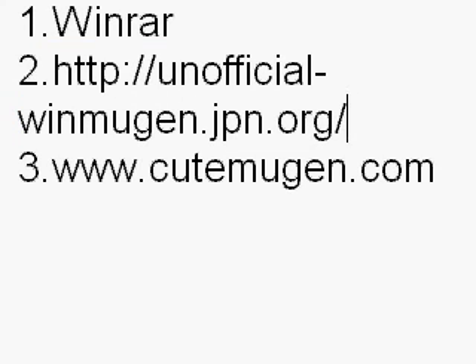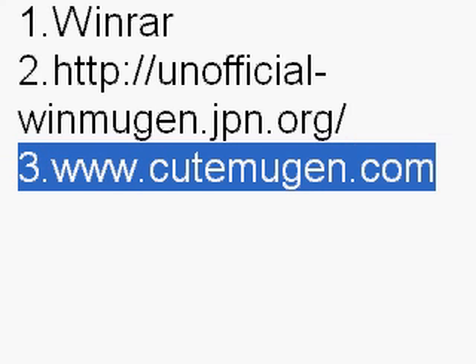This is the website you need to start the whole Mugen thing: unofficial winmugen.jpn.org. You can just go to Google and type in WinMugen and it'll come up — just make sure you download the first option that shows the Kung Fu Man. The third option is keepmugen.com, a little website with a couple of screen packs, characters, and stages.